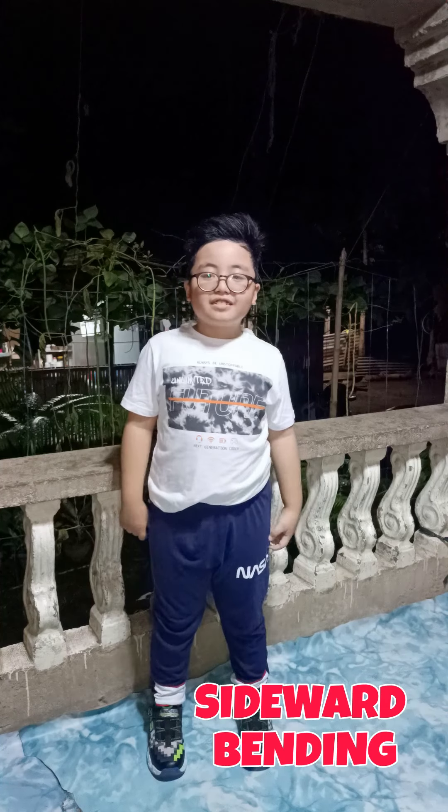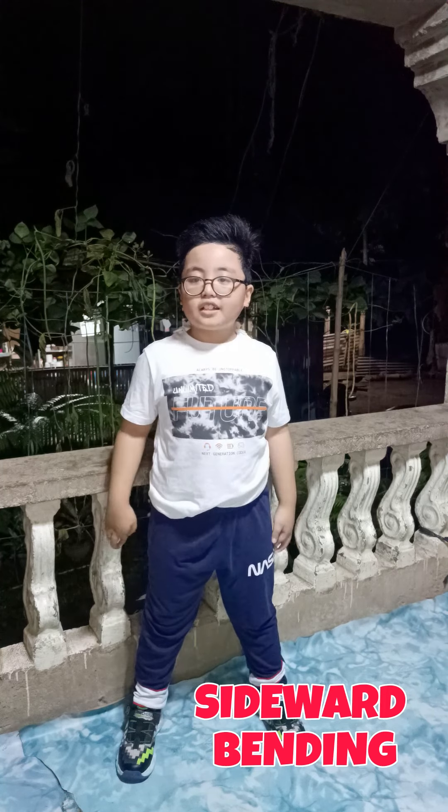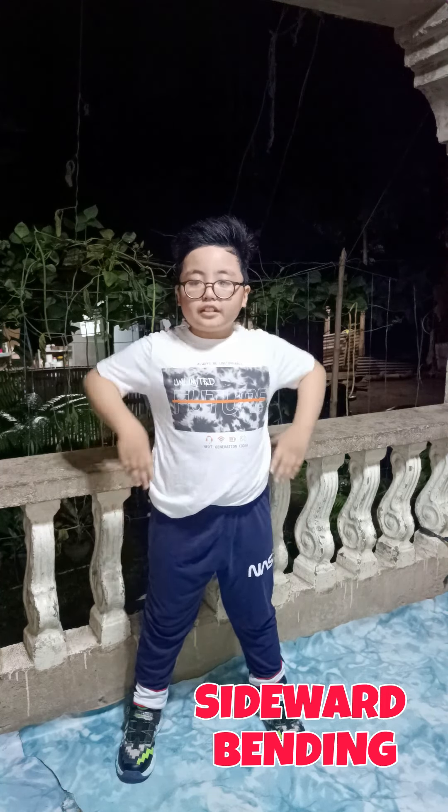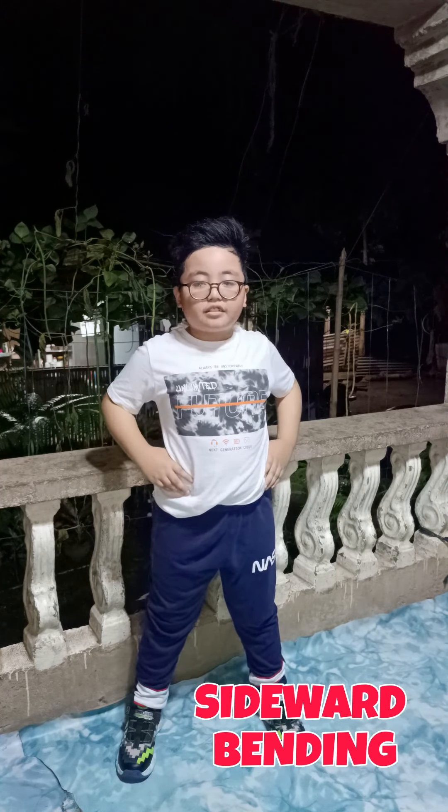Fourth, side wall bending. Stand with your legs slightly apart. Put your hands on your waist and bend your hips to the right and to the left.